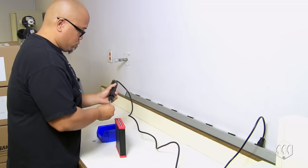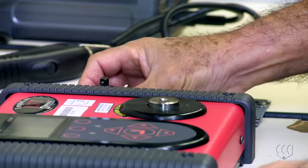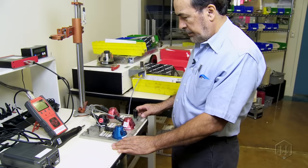Over time, all power tools start to drift out of tolerance. When testing a power tool using a torque tester or reaction style torque sensor, always use a quality joint rate simulator.